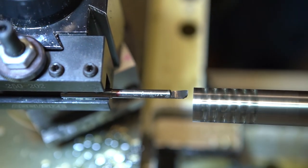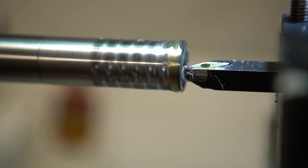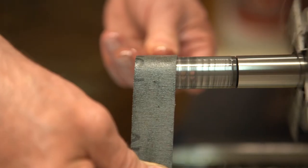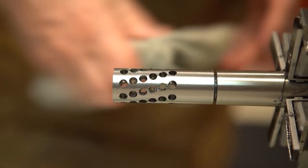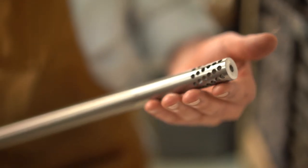Then the inside diameter is cut to match the bullet outside diameter to 20 thousandths of an inch. The final step is to sand the muzzle brake in various grit paper to match the finish of the barrel. And that's how we make a custom muzzle brake.